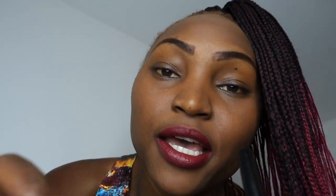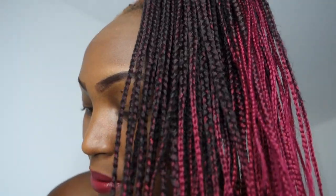Now the next thing I'm going to do is your kohl. I am going to use a pink kohl for your eyes, because you will look very beautiful. Close your eyes — and when you open your eyes, you will see a wonder.